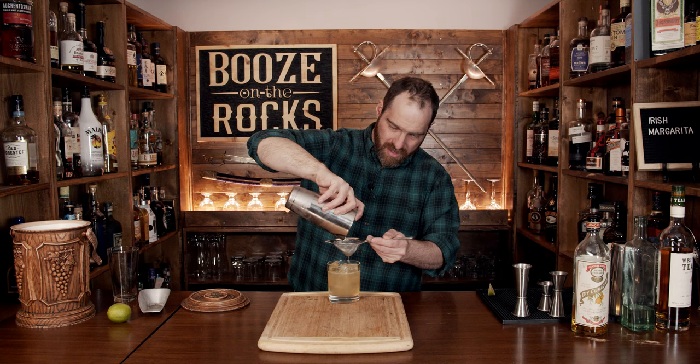Look at that — absolutely gorgeous. Garnish this with a lime wedge, just like so. Absolutely gorgeous to look at. It smells great — you just get subtle hints of the whiskey. That is so good. The whiskey is there, it's not overpowering like very many Irish whiskeys. It's lightly floral, well balanced with the lime juice, the simple syrup, and a little bit of that orange flavor. If you like this style of cocktail, take a look right here.